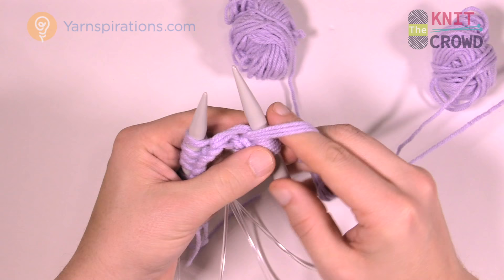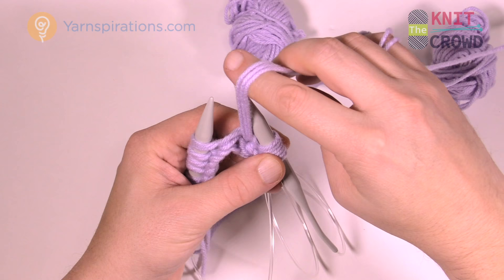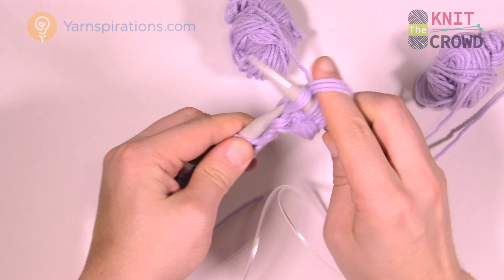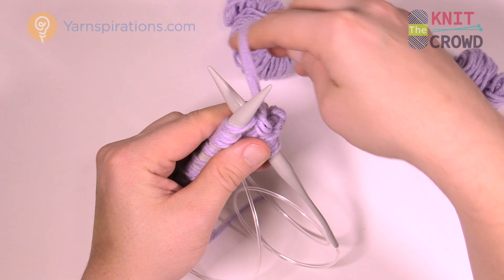Do two of those. After the first knit stitch, the strand is already in the back, so just come in and throw it up over the back for the second knit stitch.